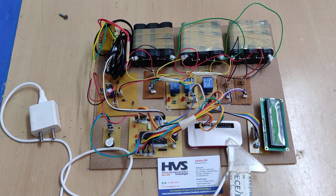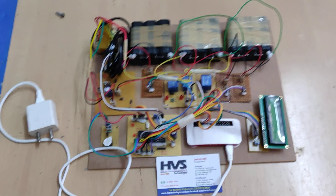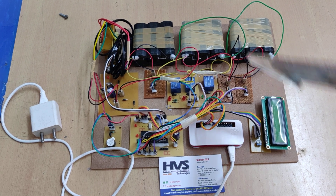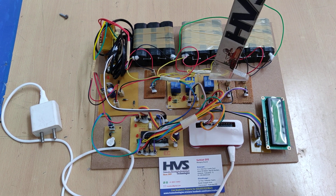The system takes care of voltage measurement, current measurement, and temperature from sensors. Whenever high voltage is detected, the system isolates the power supply to the batteries by switching off the relays.